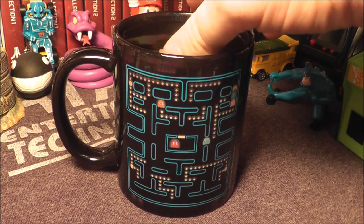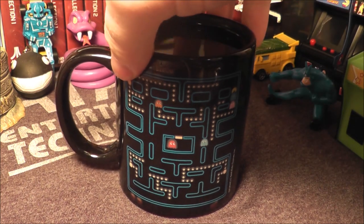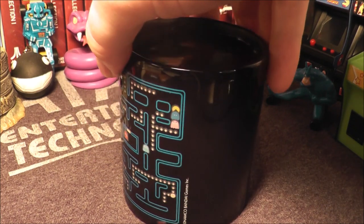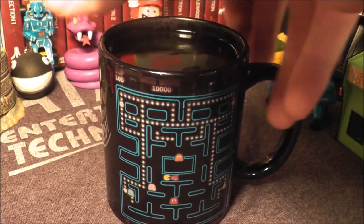You can see that indeed Pac-Man and the ghosts are beginning to appear. Let's go ahead and turn this around. One nice thing is there are two different scenes.